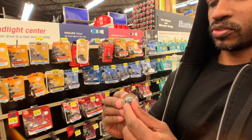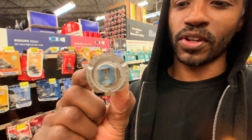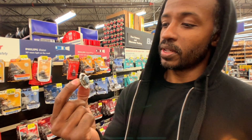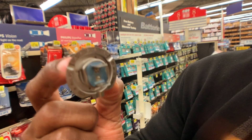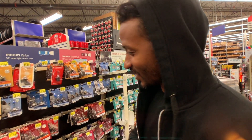So here we are in the glorious headlight bulb aisle. Headlights are pretty easy to identify once you pull them out because they have a bunch of letters and numbers and codes on the bottom of them. This one in particular is an H7 bulb — you can see that right there. It has the voltage, it has the wattage, it says it's DLT certified, it was made in Germany, it's a Philips bulb. But we're going to look for the H7 bulb and then we're going to pay for it and go reinstall it.